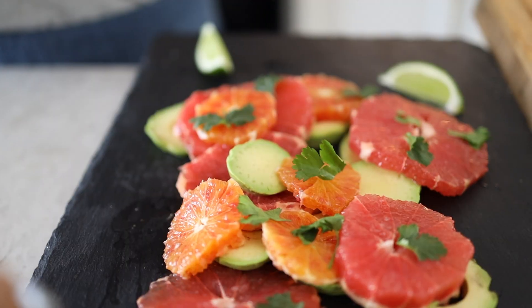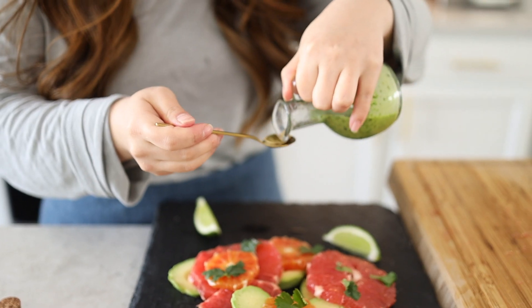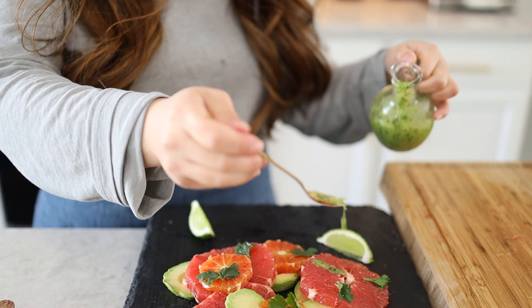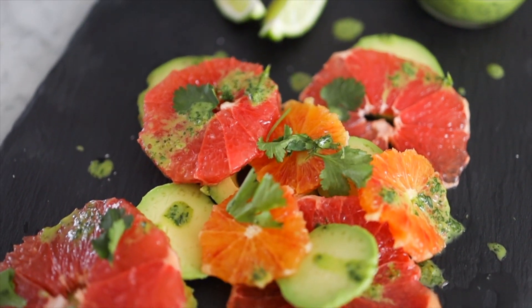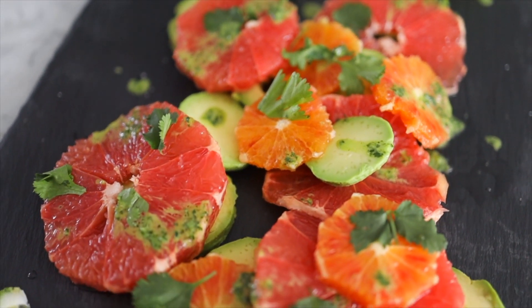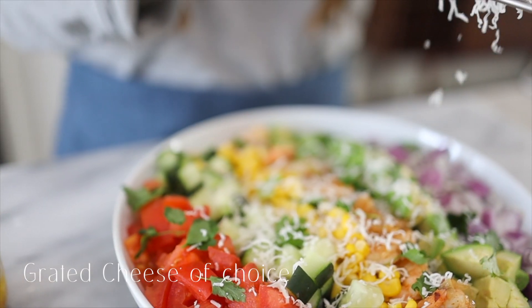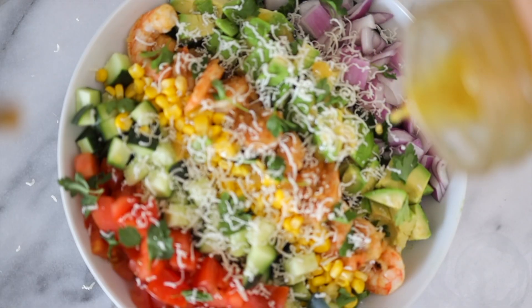Put some cilantro pieces on the fruits and sprinkle some salt over them — they say adding salt to fruit actually enhances the sweetness. Add little dollops of the sauce over, then some shaved asiago cheese and parsley for decor.